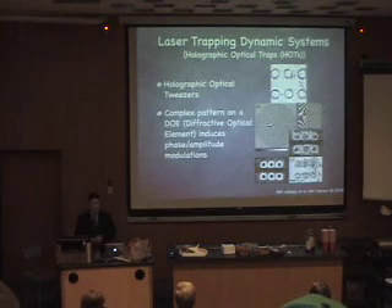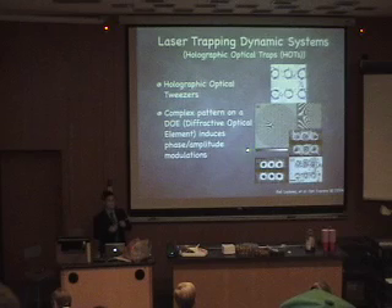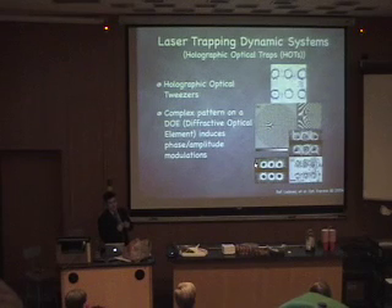In contrast, holographic Gaussian tweezers take that same round Gaussian beam and send it through a spatial light modulator — essentially an LCD — to change the beam shape using phase and amplitude modulations. This creates areas of higher and lower intensity, allowing manipulation of up to maybe 400 particles at the same time.